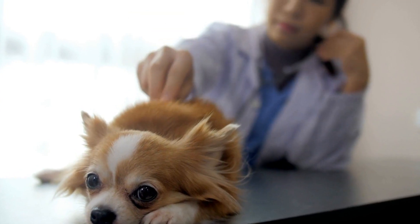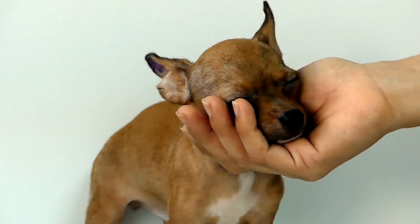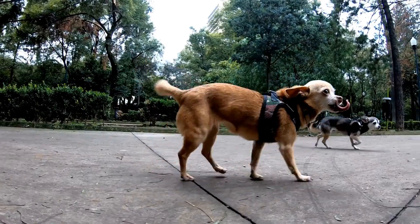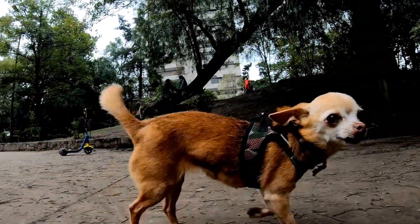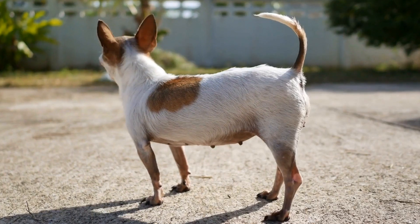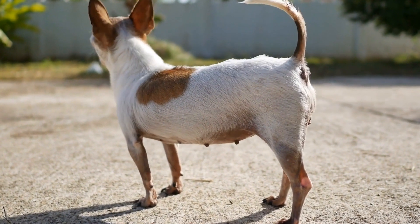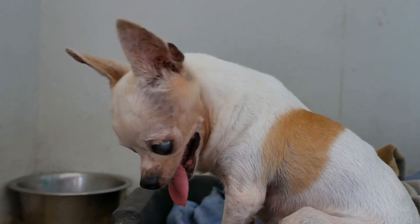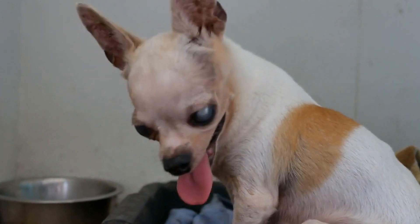Chihuahua Puppy Proofing: Creating a Safe Home. Bringing home a new Chihuahua puppy is an exciting experience. These tiny creatures quickly win your heart over with their adorable looks and playful nature. However, it is important to make sure your home is safe and secure for your new furry friend. In this article, we will discuss some essential tips for Chihuahua Puppy Proofing to create a safe environment.